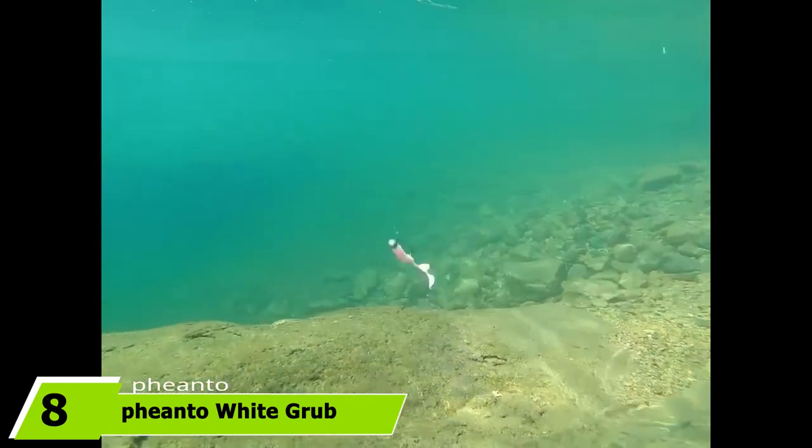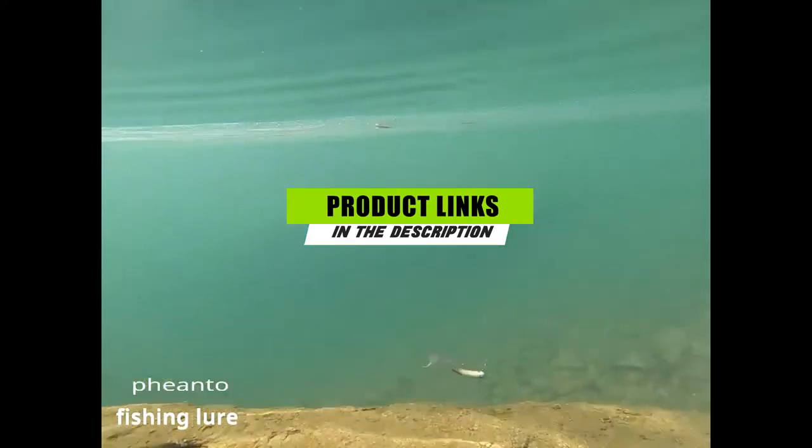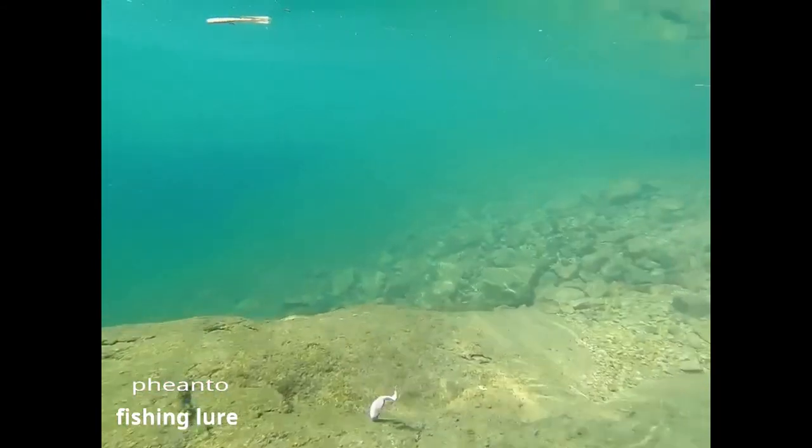The number eight position is held by the Fianto white grub tail 2.6-inch worm swim bait — a soft plastic bass lure. These lures are available in 21 different color options and measure approximately 2.6 inches. Each pack includes 20 small plastic swim baits designed to feel and taste like real worms so the fish will not spit them out after biting. They are made with a powerful fish-attracting scent — try them on a drop shot rig when fishing white bass.